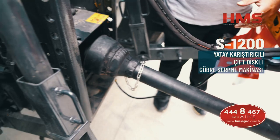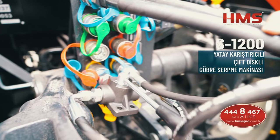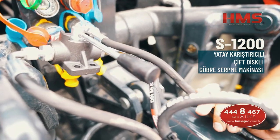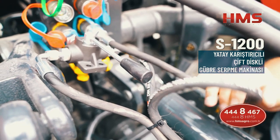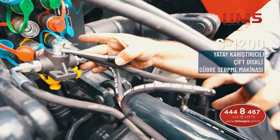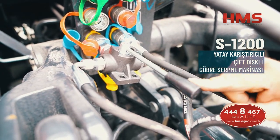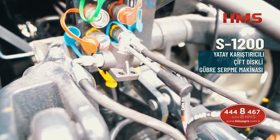İkinci konu: makinenin sağ-sol disklerini bağımsız kapatabilirsiniz. Mesela tarlanızda 24 metreye göre ayarladık ama 12 veya 15 metrelik bir yer kaldı. Bu vanayı sağa veya sola çevirip bir tarafın atışını kapatabilirsiniz. Kapattıktan sonra tek taraflı olarak gübreyi atıp o alan bitince tekrar orta konuma getirip iki tarafın da atmasını sağlayabilirsiniz.